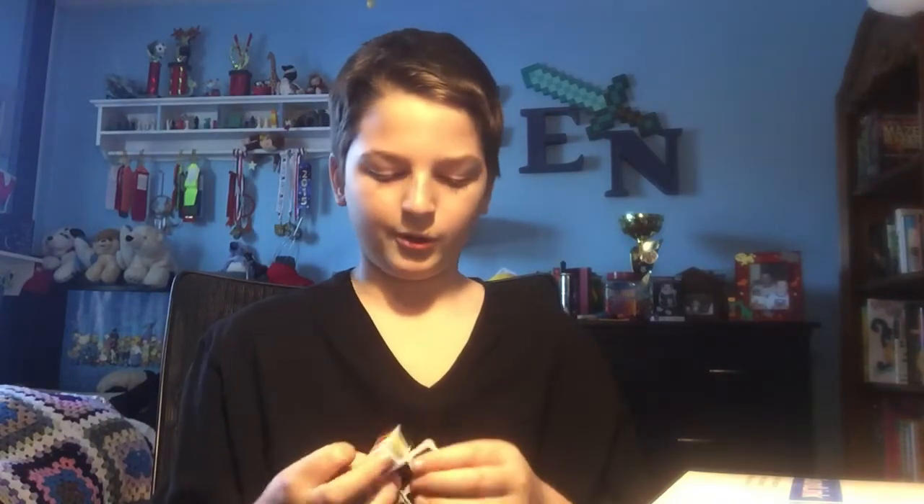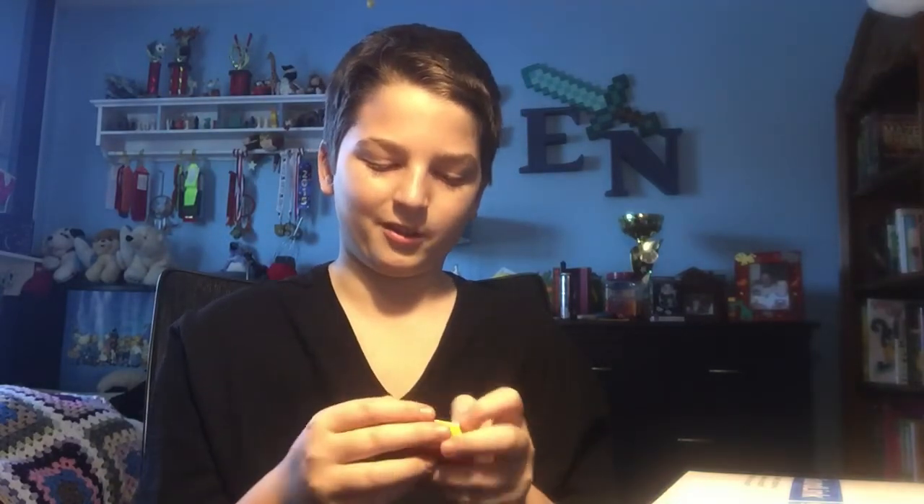I actually have not solved one of these in so long because I didn't see one at Dixon or anything, so I never have done one in so long. Oh look, I did it. Yeah, it's just a 1x1x3 novelty puzzle, whatever. I'll definitely be keeping this box though, because it's really cool with the faces and everything. I'll show you my box collection in a separate video.